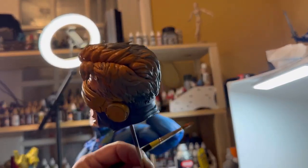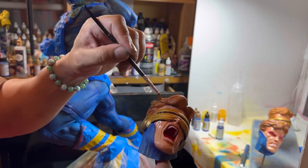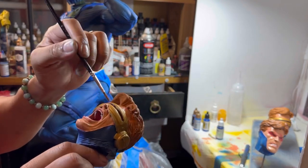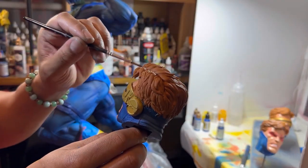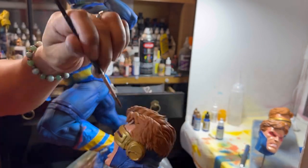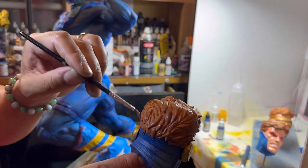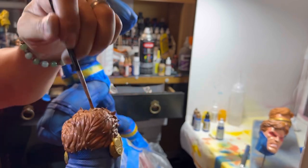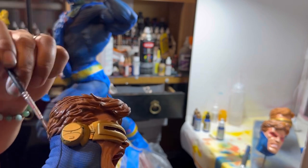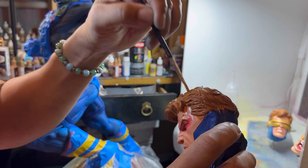We're getting close — doing the hair. Doing the base with Vallejo orange brown — I love that color because it looks like Jim Lee colored it. If you have that comic book cover — I have the four covers where they all make one fighting Magneto — that's the most famous one to me, and that's what I was going for.